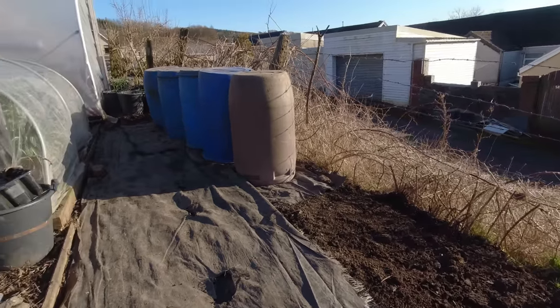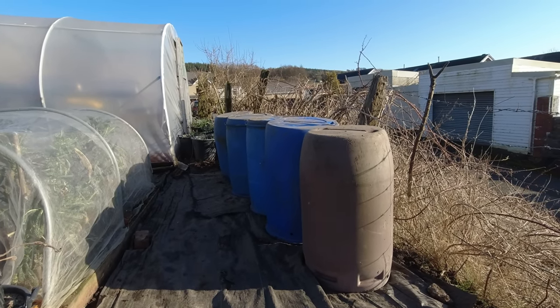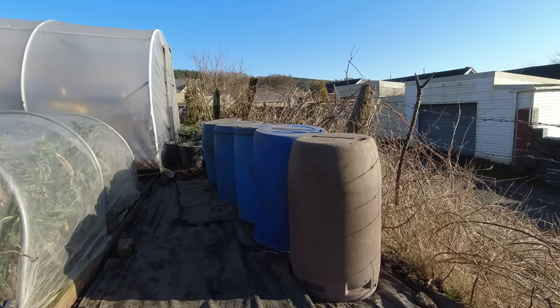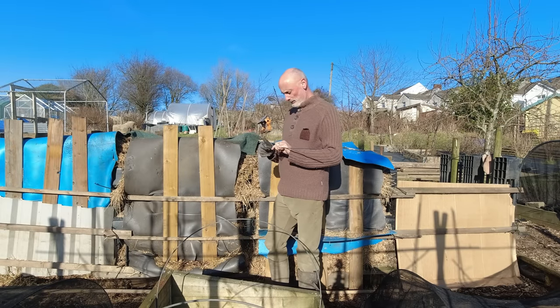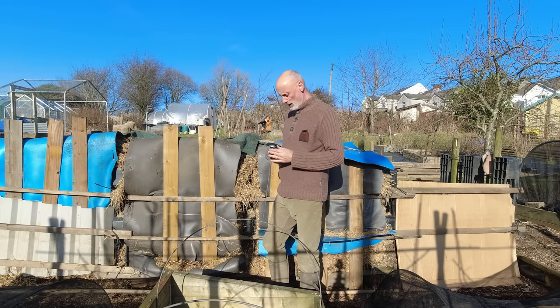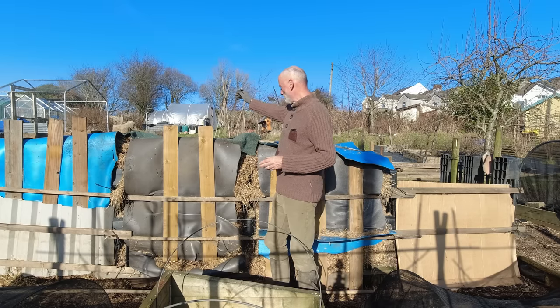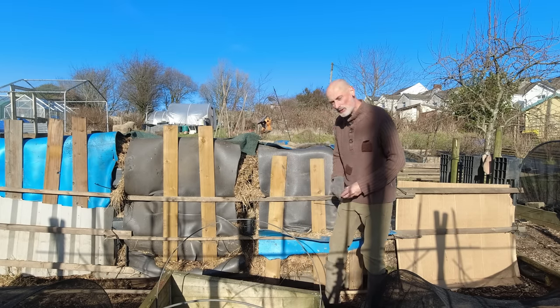But I think the first thing is to turn those the right way up and just see where the existing holes are, and I'll go from there. It just wouldn't be an episode of Allotments for Fun and Food unless I took the temperature of my compost — and I had a great suggestion last week: why don't I stick the thermometer through the middle of one of these rather than plunging it in from the side at the top?